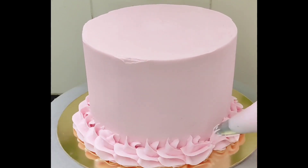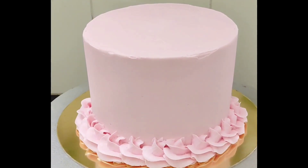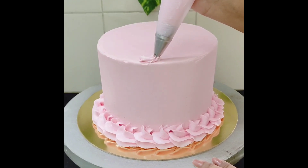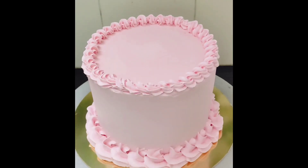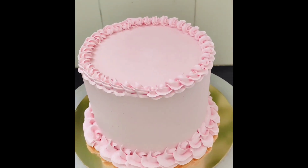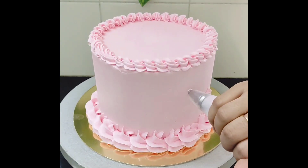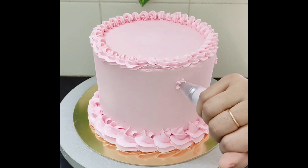I have already uploaded a video of this buttercream recipe. For the top border, I am using a small star shaped nozzle. Using the same star shaped nozzle, I am making small pink flowers here and there.